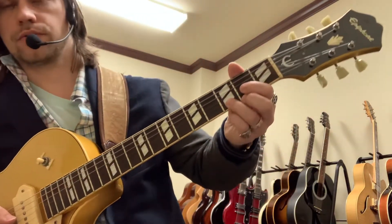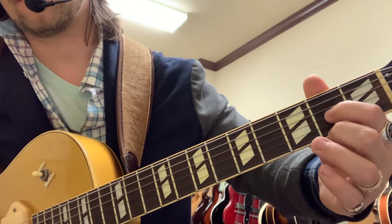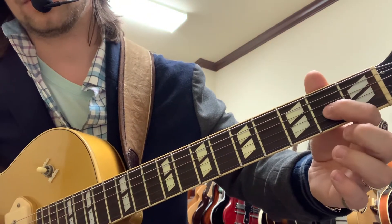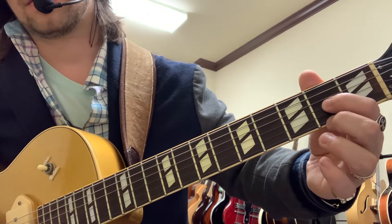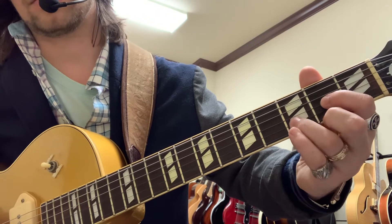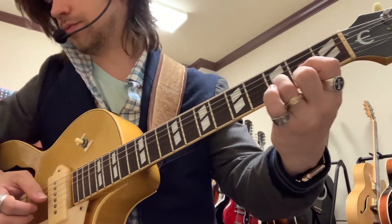So, let's take a D chord. This one starts on 3rd string 2nd fret, 1st string 2nd fret, and then 2nd string 3rd fret. So, there's D.